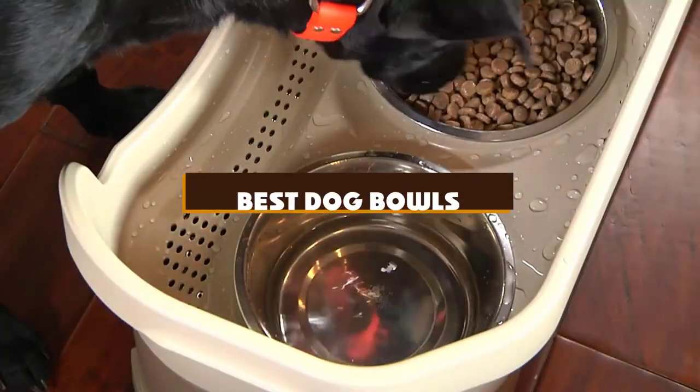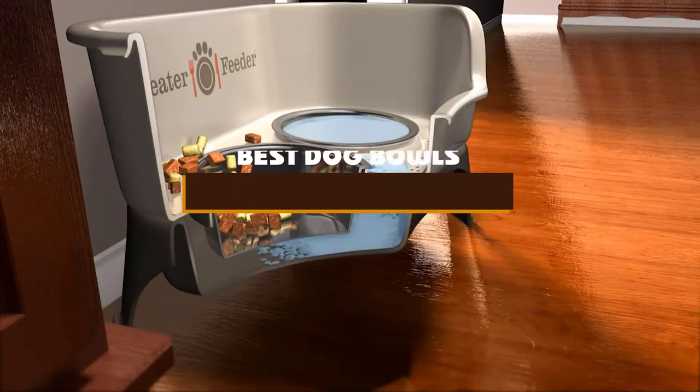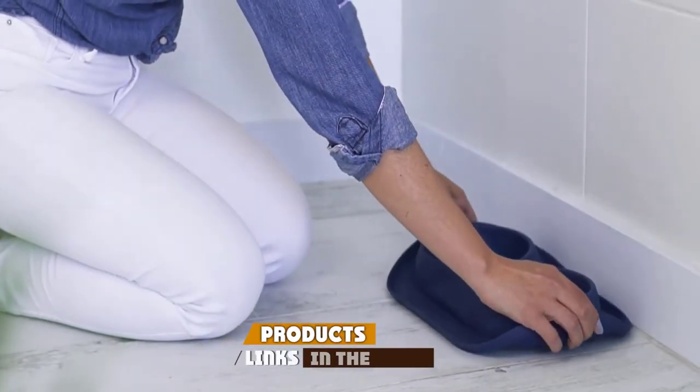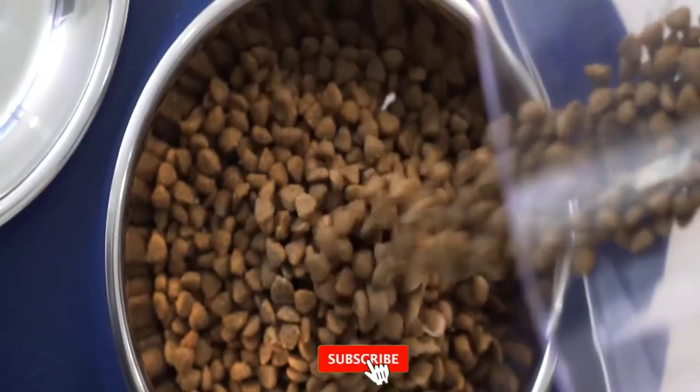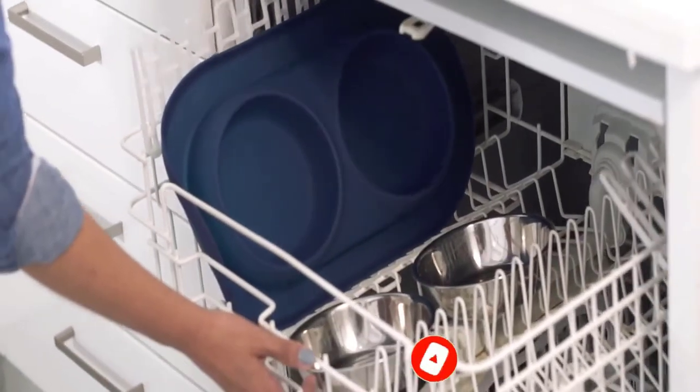If you're looking for the best dog bowls, here's a list you must see. We made this list based on our personal preference and sorted it based on the features, prices, quality, durability, and reputation of the manufacturers and customer feedback. Also, we've included options for every type of customer. So let's get started.